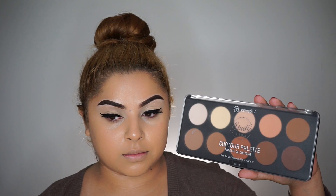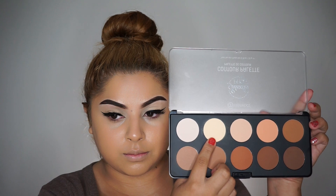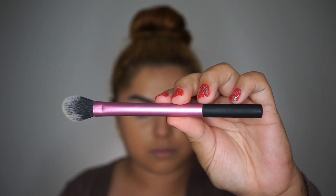Now to set the under eye concealer, I'm taking my BH Cosmetics Studio Pro Contour Palette and I'm going to take that banana shade and set it with the Real Techniques setting powder brush.